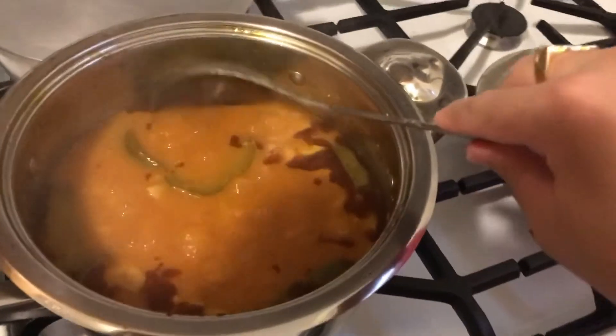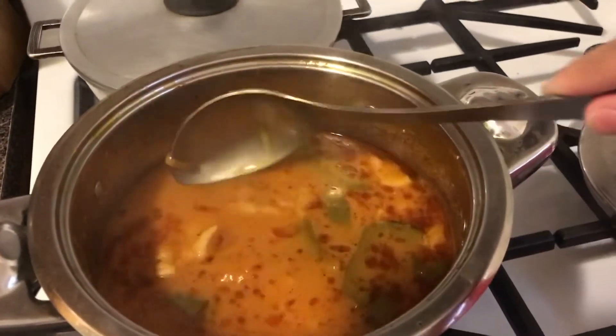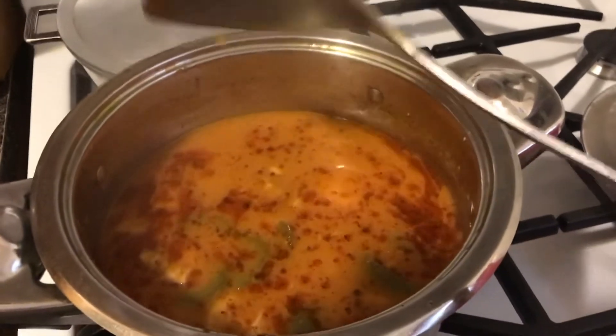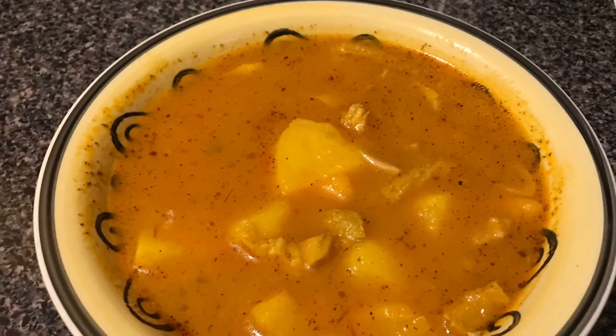Try not to use too much of the water that the mondongo boiled in because it can add a lot of extra fat. When you see that fat lying around the top, try to scoop it out with a spoon if you don't want that much fat. The mondongo is normally accompanied by a side of rice, tostones, and some aguacate.